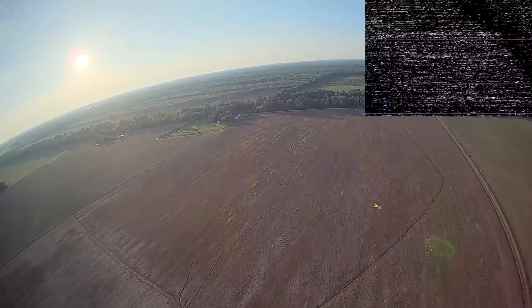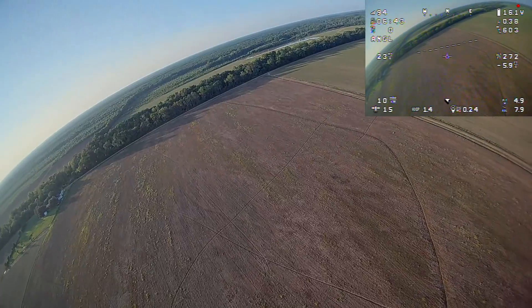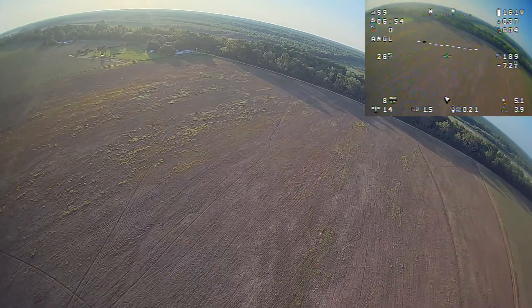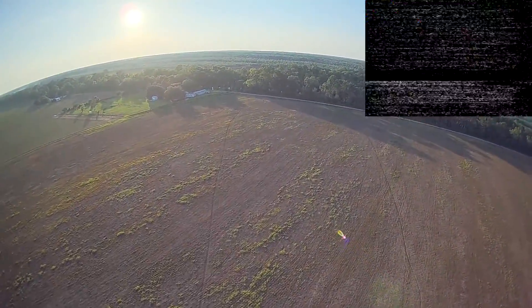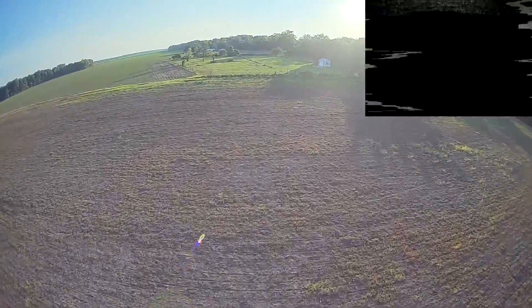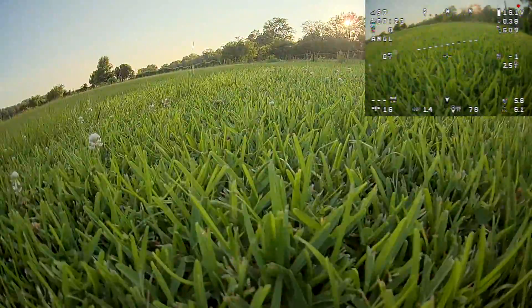Once the airplane was close enough that I was confident I could fly it line of sight, I switched back to angle mode, cut the power, and started losing altitude doing some S-turns. You can see on the OSD I'm back in angle mode and the power is cut — you can see that by the amp draw. I was getting the feel for the airplane in the air line of sight and its orientation, because I had actually never flown this airplane line of sight before — it's strictly FPV. The video dropped again, but I was outside flying line of sight. I didn't line up on my runway as well as I'd hoped, but I was just happy to get it back down. I did a nice smooth line-of-sight landing and that was it.